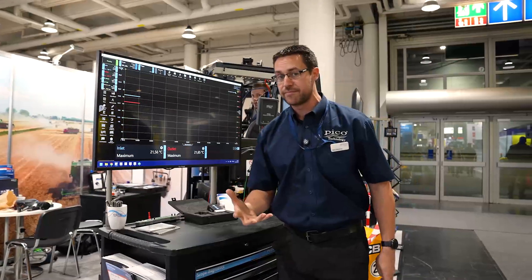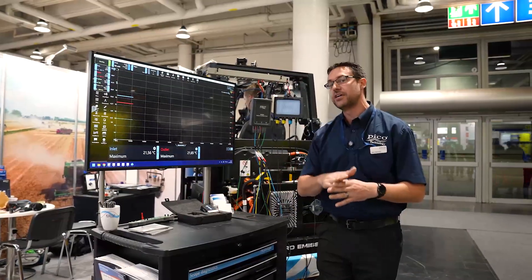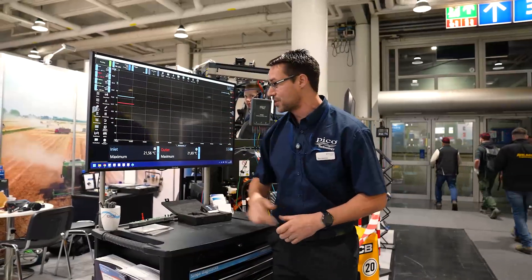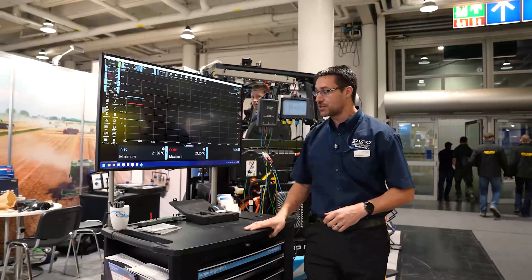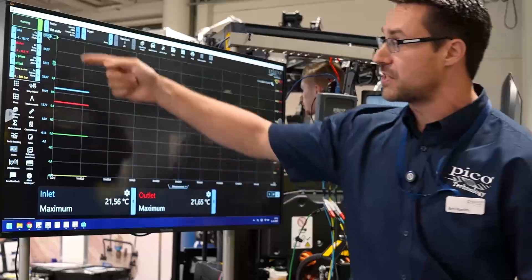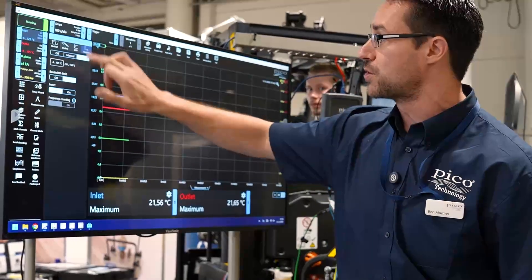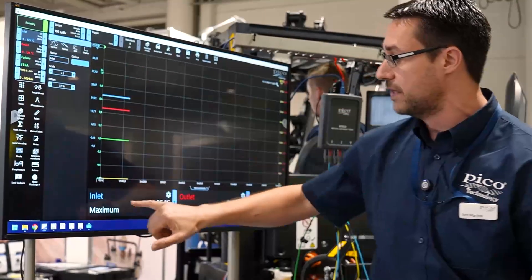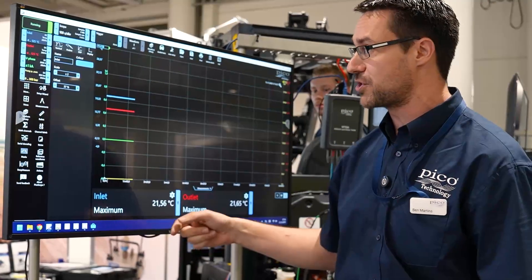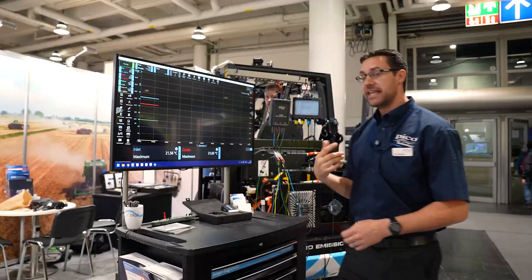We've got a long time base at the moment - 100 seconds per division - which gives us a total time of about 16 minutes. I'm hoping if we fast forward we'll get to a point in time where we can start seeing those temperatures change. I've added two measurements just to record the maximum temperature of the inlet and the outlet pipes, and we've used the display option to change the name so it shows the correct channel name in the measurement.